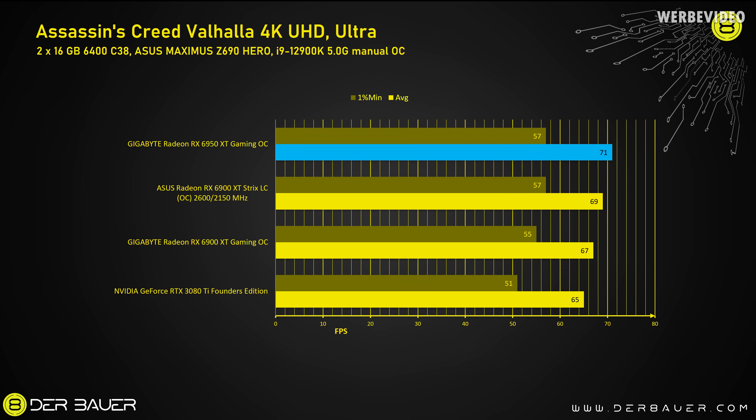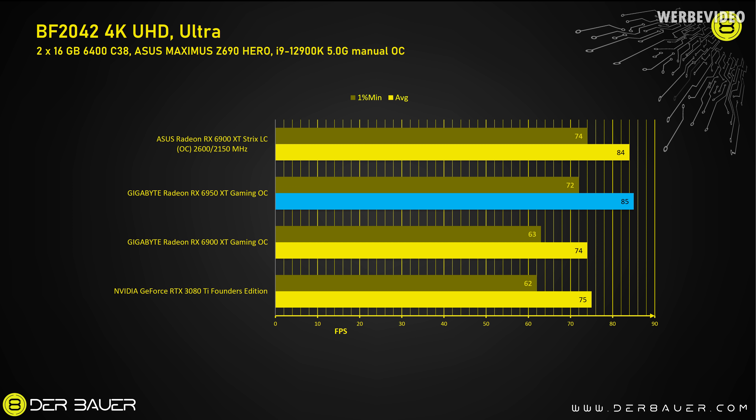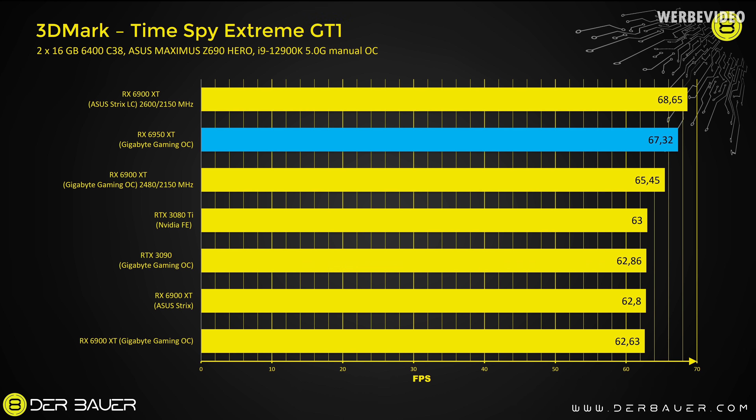That's why we're looking at this Assassin's Creed benchmark, where you can see underneath the 6950 XT an Asus 6900 XT Strix, which I previously benchmarked manually overclocked to 2600 MHz on the GPU and 2150 MHz on the memory. You can see they perform almost the same, and if you think about the memory difference — it's about 100 MHz less on the memory — then if there wasn't the clock limitation, they would 100% perform exactly the same, or the Strix would even beat the 6950 XT. In Battlefield 2042, it's the same scenario: the manually overclocked Strix at 2600 MHz with the lower clocked memory still beats the 6950 XT. And in 3DMark Time Spy Extreme GT1, exactly the same result as in Battlefield — with manual overclocking, the 6900 XT can beat the 6950 XT.